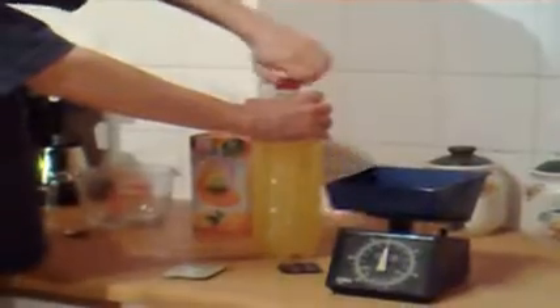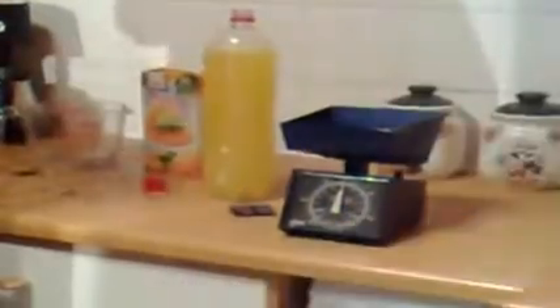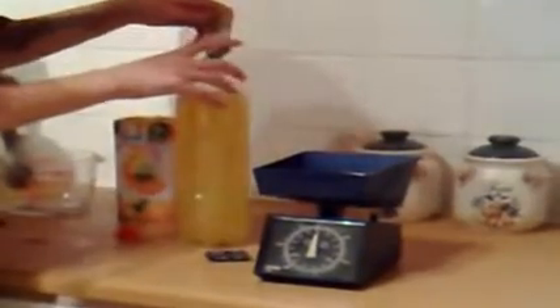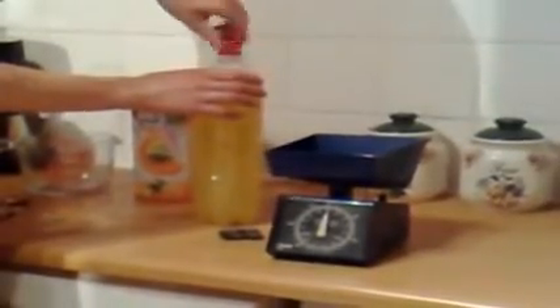And next, the yeast. I'm going to give that another good shake and stir.